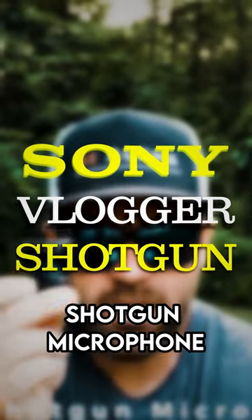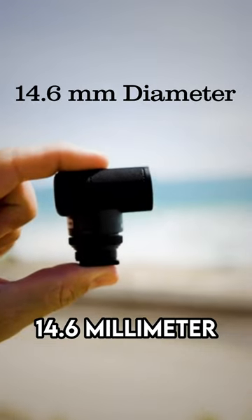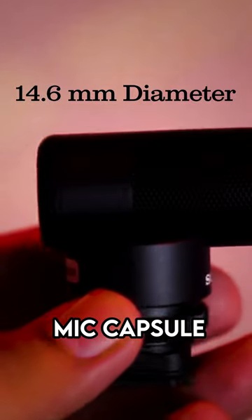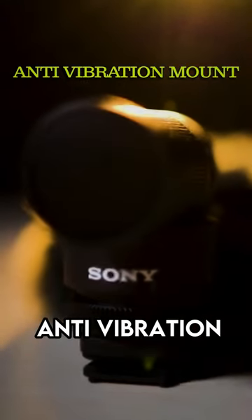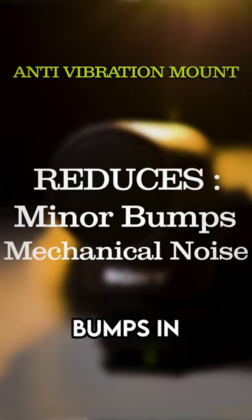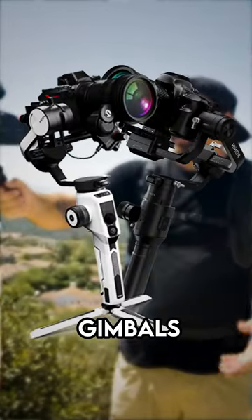The Sony Vlogger Shotgun Microphone, the ECM-G1. It has a large diameter 14.6 millimeter mic capsule that captures clear sound. The anti-vibration mount reduces minor bumps and mechanical noise. It's compact, it's lightweight, it's ideal for anywhere, even on gimbals.